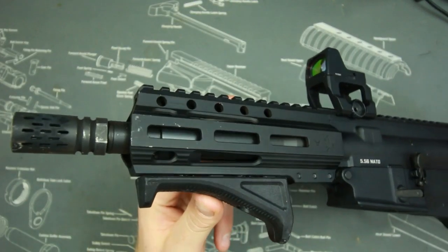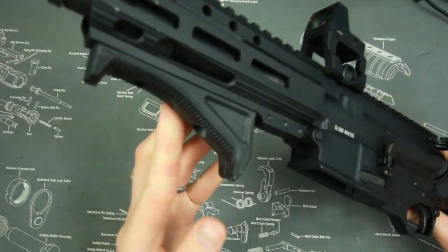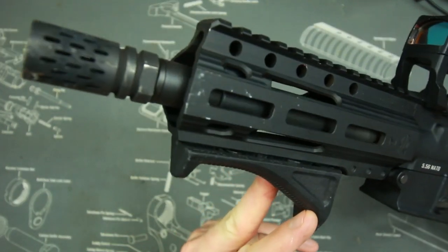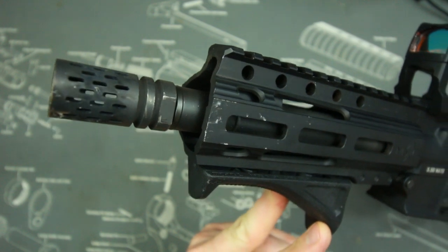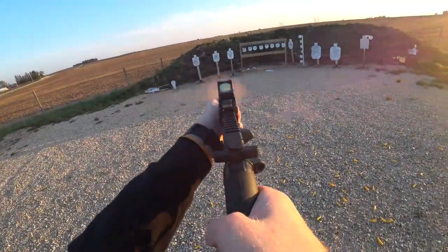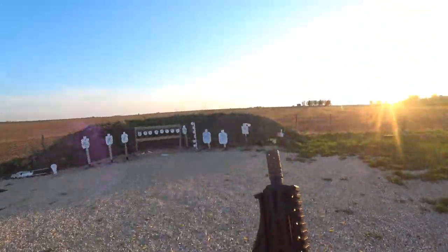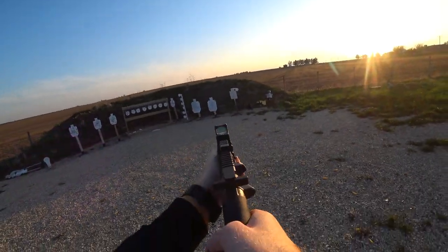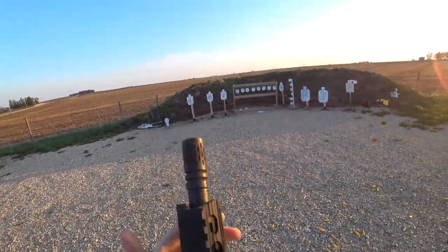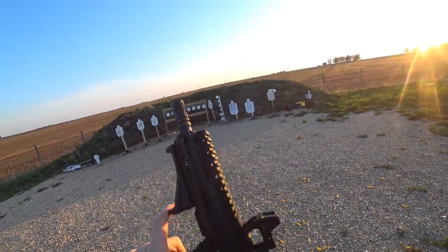It takes standard AR-15 accessories. As you can see, it comes with an M-LOK rail. I have a Trijicon RMR with a standard mount, and also the new Magpul angled foregrip in M-LOK — their brand new one I'm testing out. I threw a Battle Comp on it because if you put an actual brake like a Lantac or an M72 brake on here, the blast is so intense it's like shooting a howitzer. Be careful what muzzle device you put on there — I might eventually put an A2 flash hider on it.